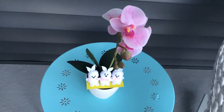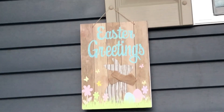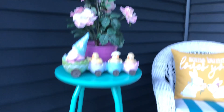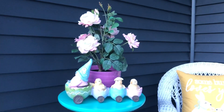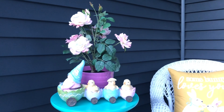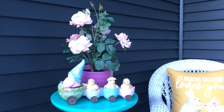On the table I placed small flower pots and kept these cute little bunnies on it. Here at the window I hung a happy Easter sign. On the corner I kept this high bar stool — I had this old one and it was of no use, so I thought to repurpose it. I spray painted it aqua blue and used it here.